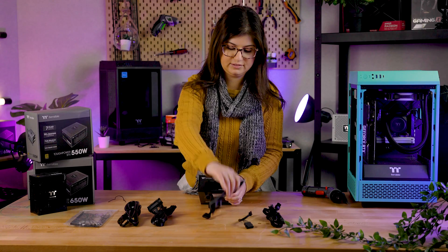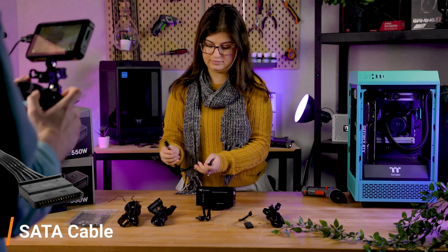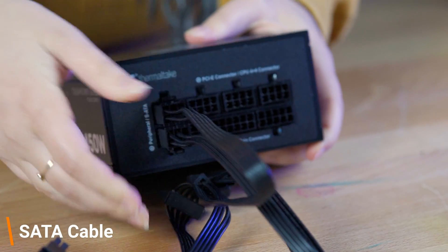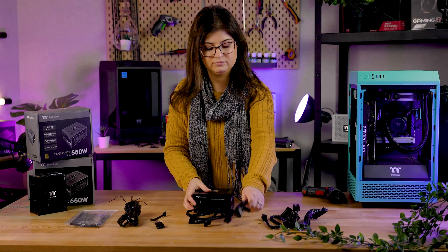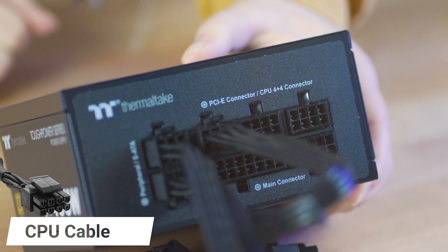These will power your peripherals like fan connectors and your SSDs or HDDs. If you aren't using these because you have no peripherals to connect, or are only using M.2s, you can simply leave this section empty.